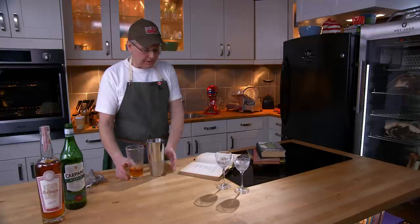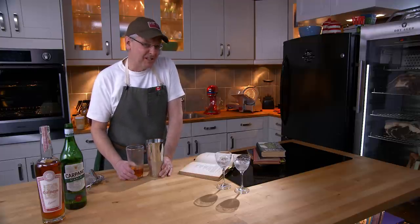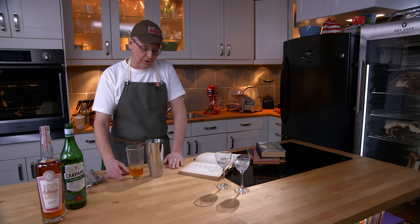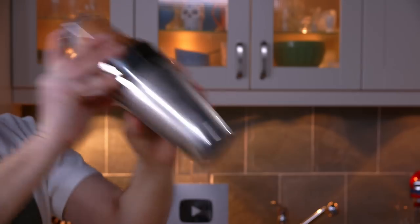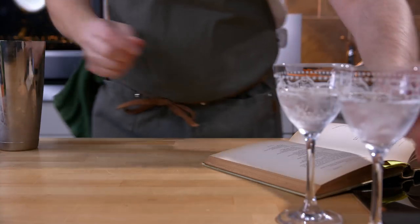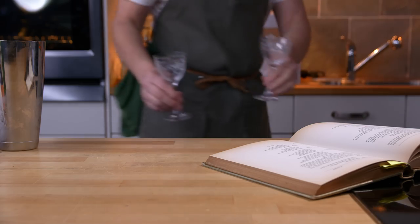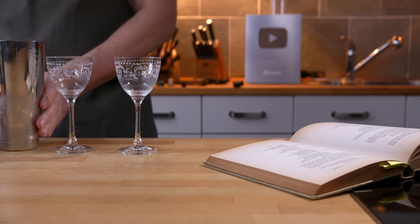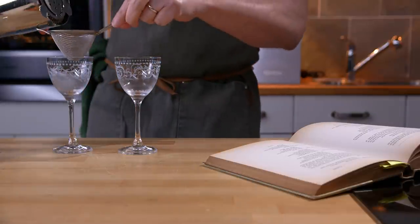Frappe just means to shake. If it meant to be served frappe, it would say "serve frappe." So let's give this a shake. I've got two Nick and Nora glasses chilled down and ready to go, and we will double strain.